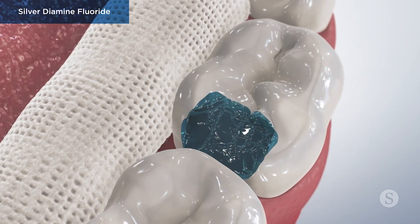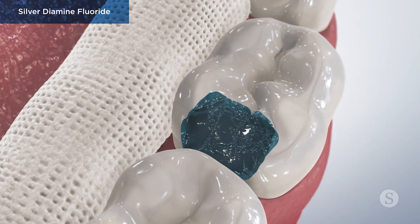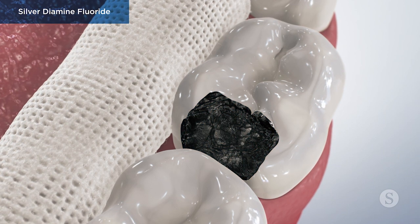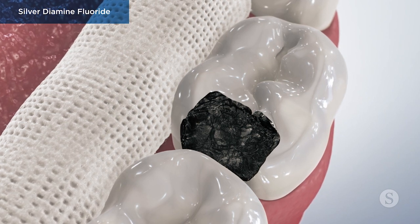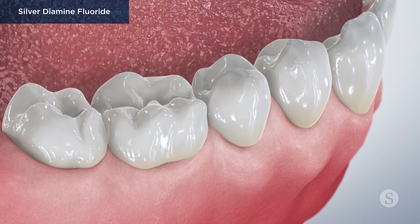When applied to a tooth with a cavity, the SDF hardens the softened tooth structure, turning the damaged portion of the tooth black. Yet, if applied to a primary tooth, the child's permanent tooth that replaces it will not be stained.